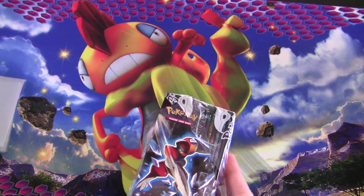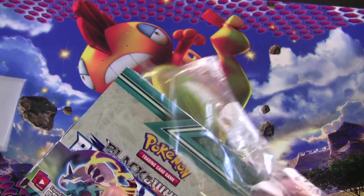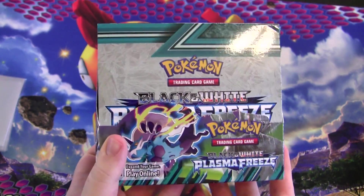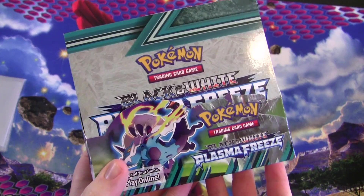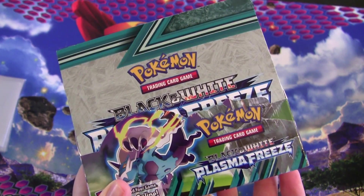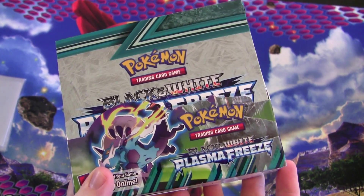If you try to buy all the packs individually, you're going to end up with a worse deal. Going somewhere like Walmart or similar is probably not the best bet if you're looking for good value when getting single packs at a time. That's why getting the box as a whole is a good idea if you can afford it — you get a better bang for your buck. Inside here there are 36 booster packs of Black and White Plasma Freeze, so let's go ahead and open this thing up.